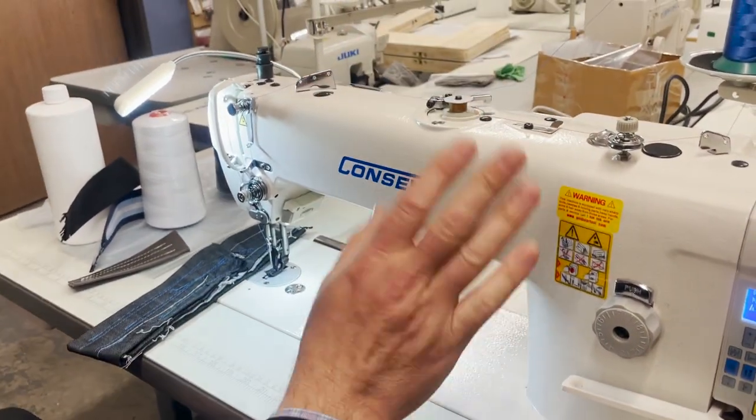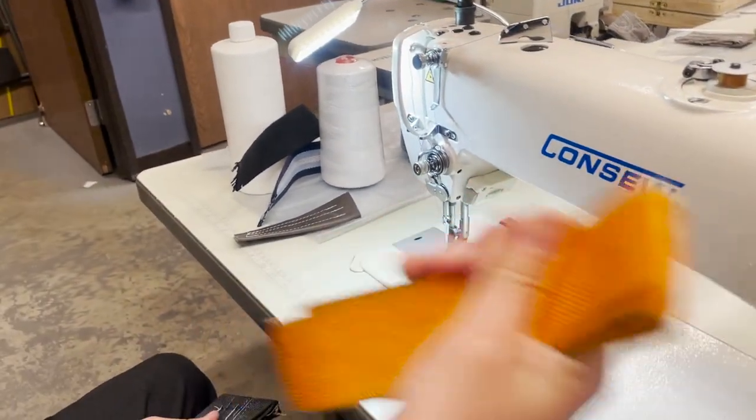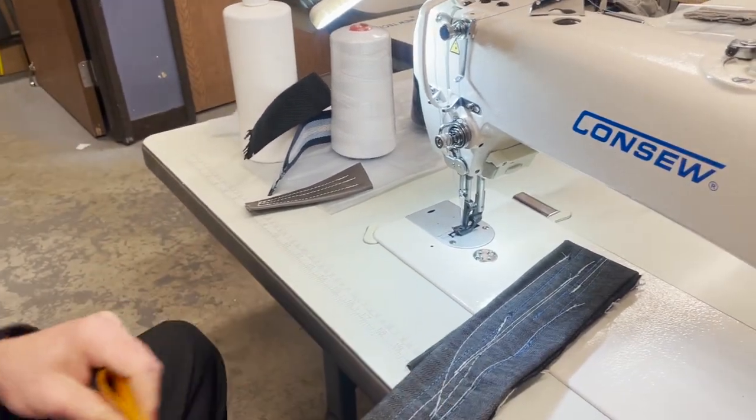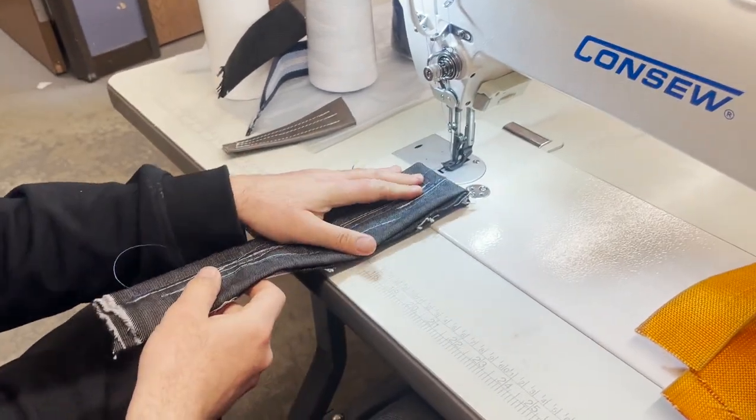With automatic bobbin winder — there is a video on it, you don't have to go look for it. We're gonna just see if it's gonna handle this heavy stuff. We're gonna do two or three layers here and go with it.